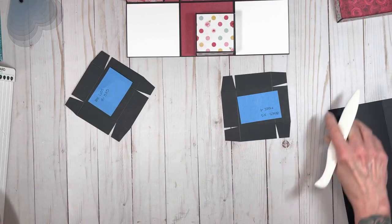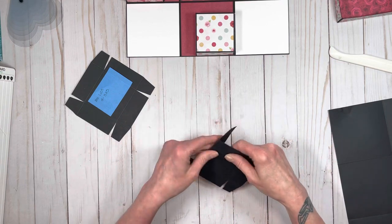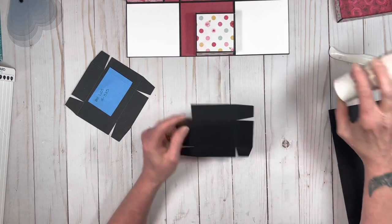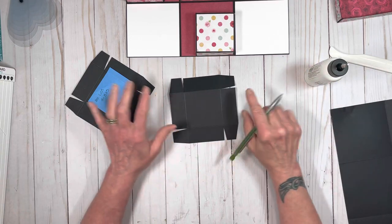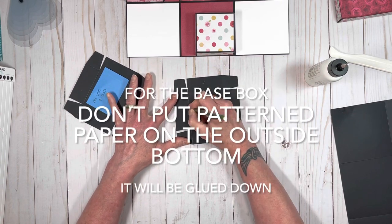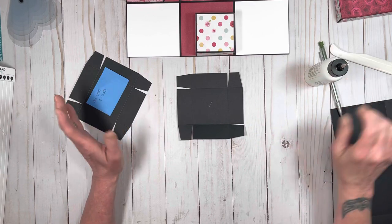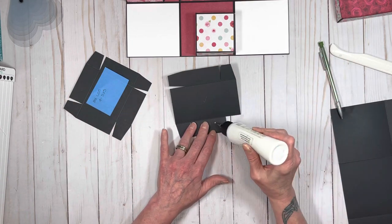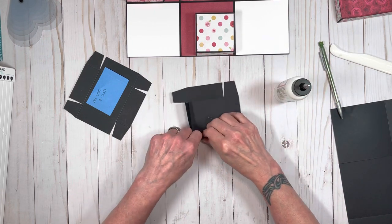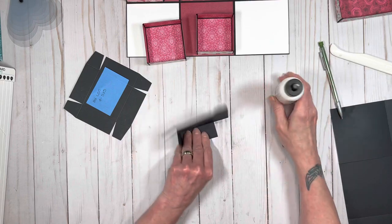So once you do that, we need to make these. You're going to fold and burnish all of your lines, which I already have done. And what you're also going to do: on the outsides of your lids — for both the base and the lids — you're going to put pattern paper on the outside on all four sides. And then on the inside, you're going to put pattern paper there as well. Then you make your box shape, and then you will put pattern paper on the inside of the lids.